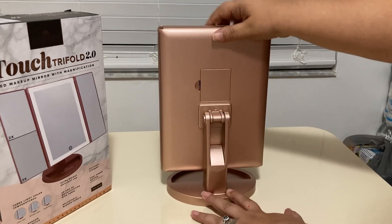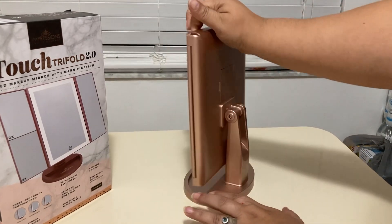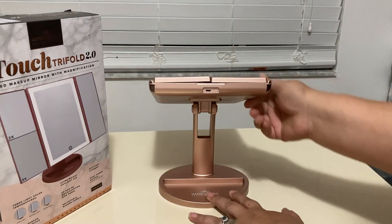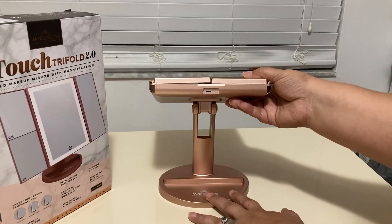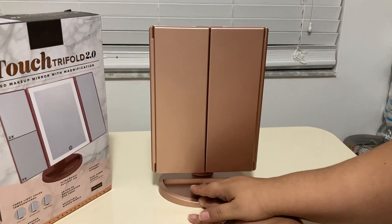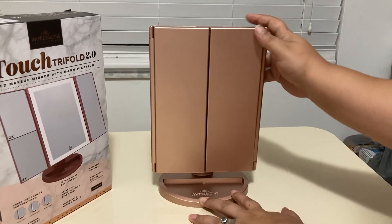Here's what the back of it looks like. You can power it via batteries, or it does have a USB port where you can connect it to a USB charging device. And then over here in the bottom base, you can put your little makeup sponges or things that you'll be using for your makeup.